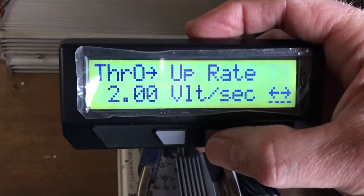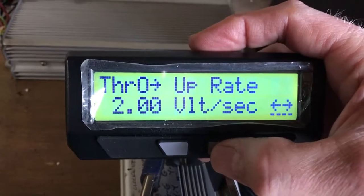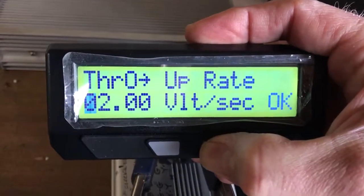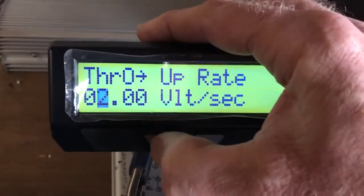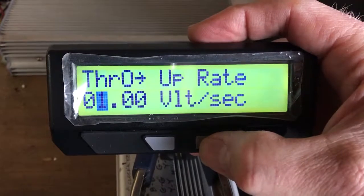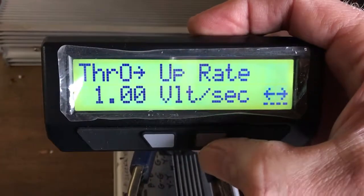Push again — now here's the throttle up rate. The up rate sets the ramp for the throttle: how much kick you get and how quickly. The default is two volts per second, which makes it pretty responsive. Push and hold to select it, then use the down button to change it to one volt per second and confirm.